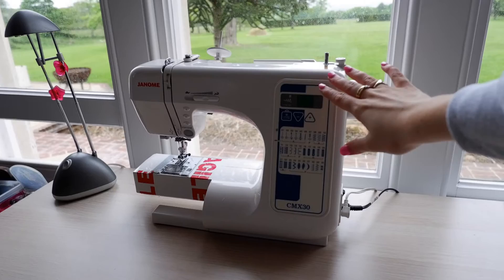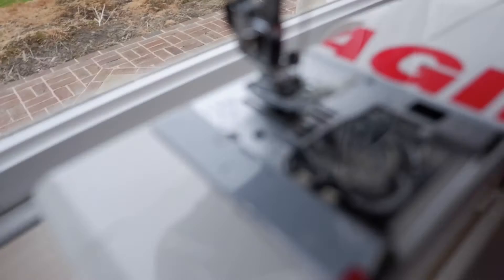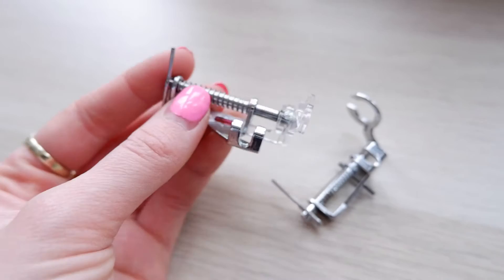Today we are going to be making a 40 centimeter by 40 centimeter cushion cover — you don't have to use that size, it's just a size I like. One of the main things you need is a domestic sewing machine. I use a Janome CMX 30, which has the ability to put the feed dogs down — these little zigzag things that move the fabric onwards. When they're down, you can move the fabric in any direction, which is what we need. You'll also need a free motion darning foot.